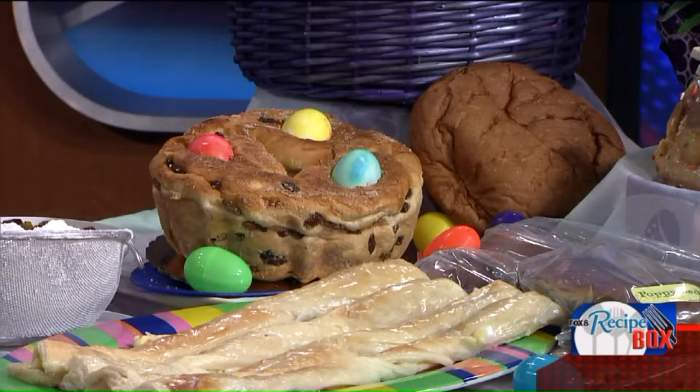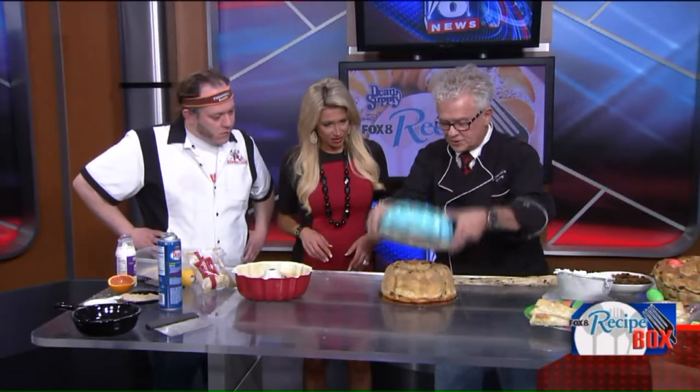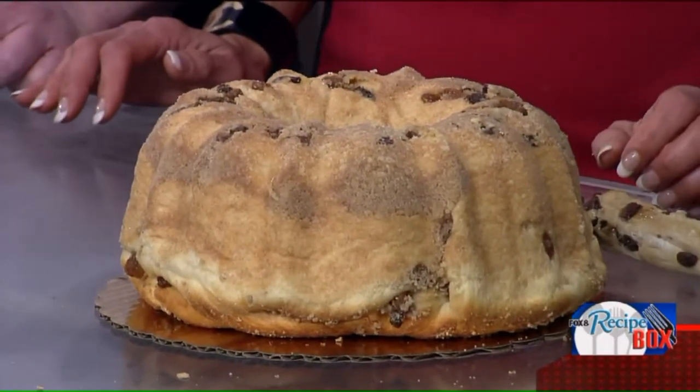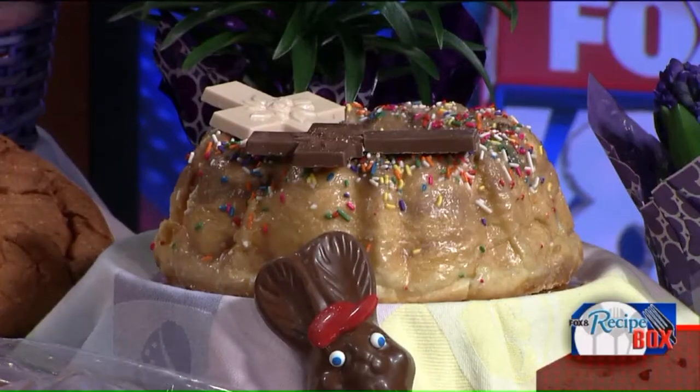It's amazing — it's a whole lot of Polish love right there. After they bake, this is what it looks like. You just release it — pop it out and it looks gorgeous. Then what we did over here is we glazed it and put sprinkles with a cross to signify the crucifixion of Christ. Isn't it beautiful?